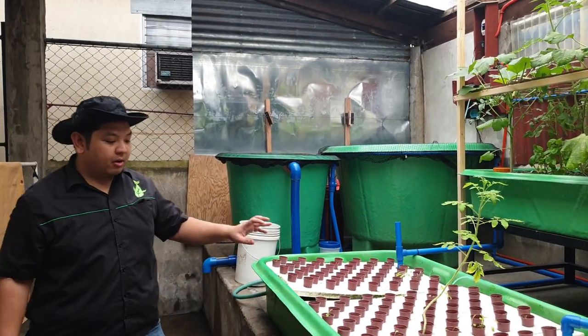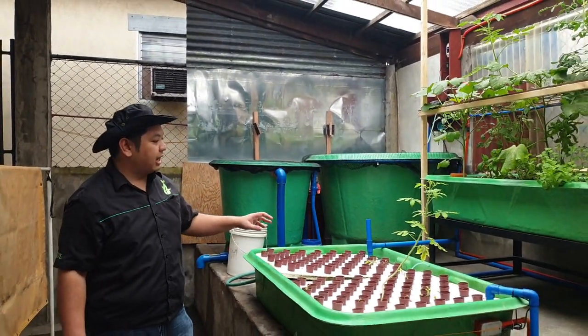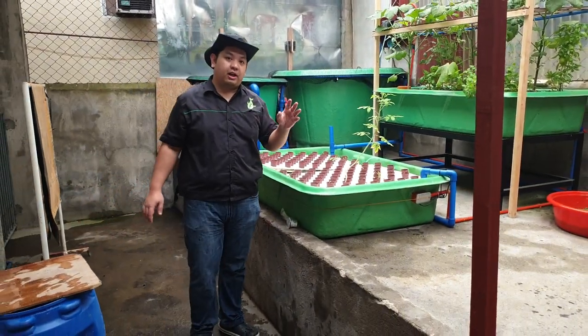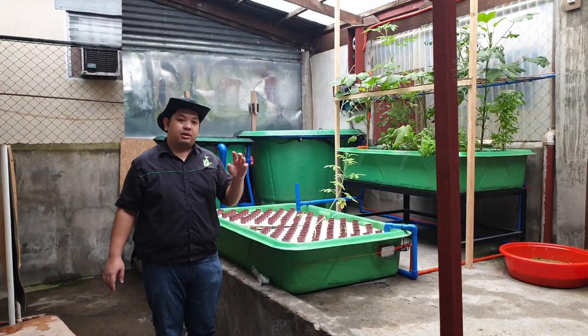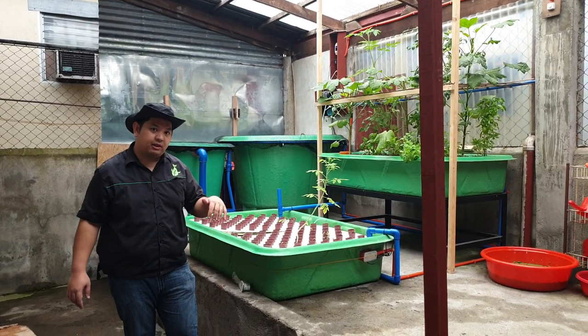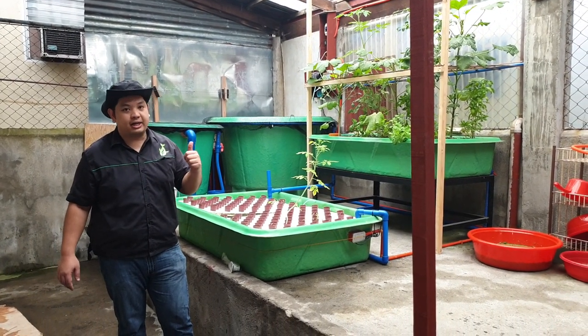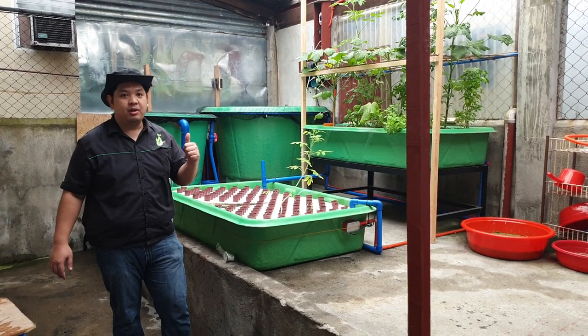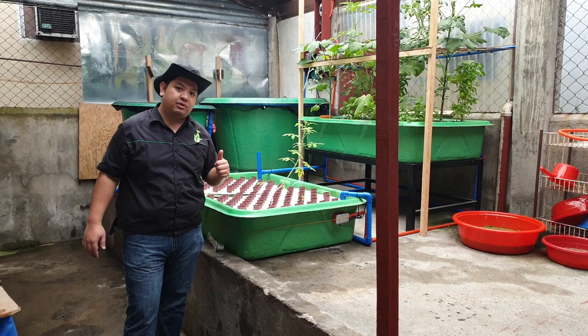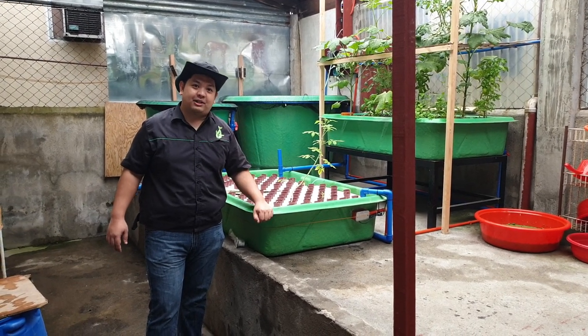If you want to learn more about aquaponics, we have a Facebook page — Bonjour Aquaponics — you can contact us through Facebook. You can also comment your questions below on this video. Don't forget to like, share, and subscribe to the Madonald channel on YouTube, and hit the notification bell to be updated on our future videos. Thank you for watching.